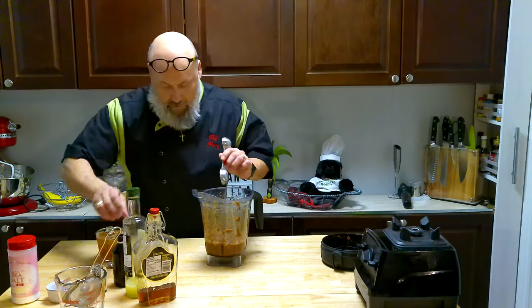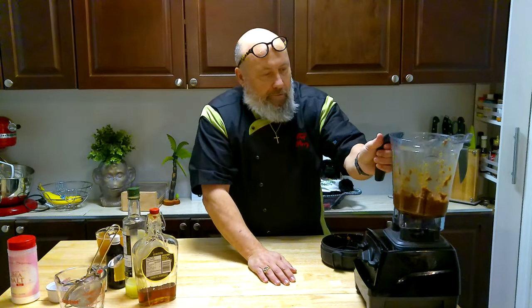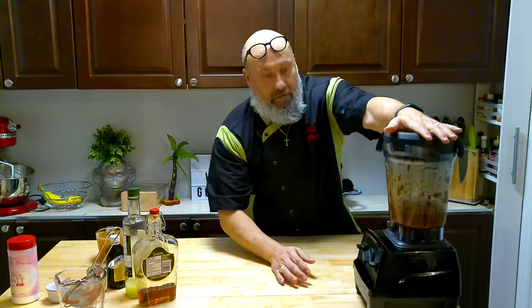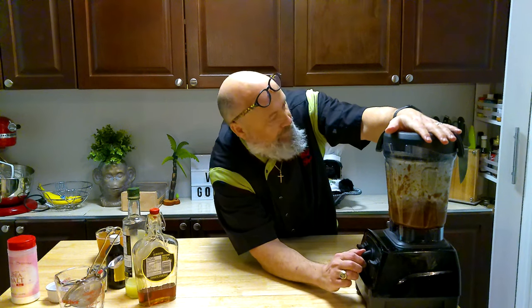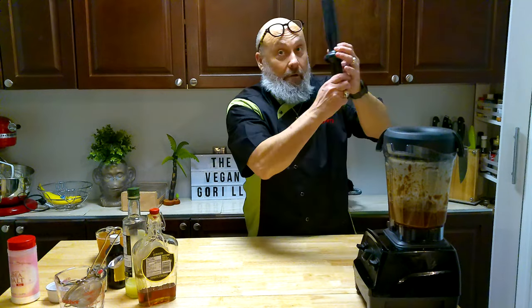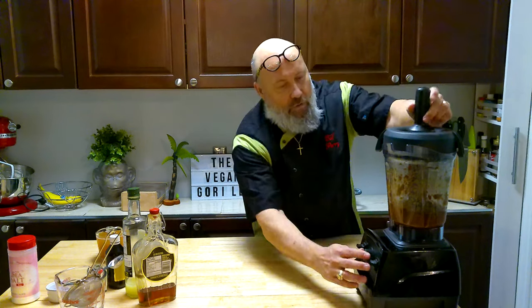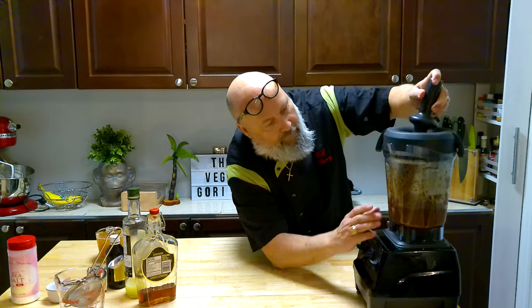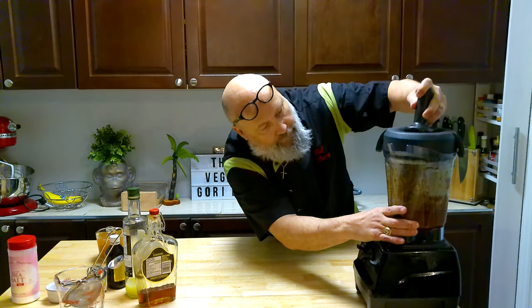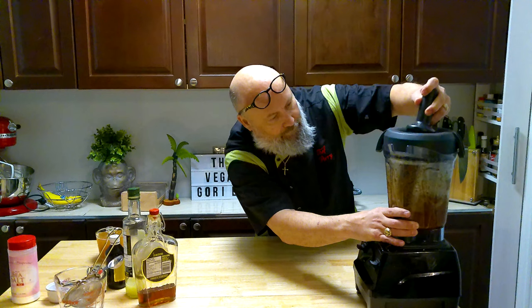I'm going to do maybe half a teaspoon more. And I think we need just a little bit more vanilla — I'll do about a half tablespoon on this one. Give it a shot and see what happens. Cover that up so I don't get splattered, and blend again.